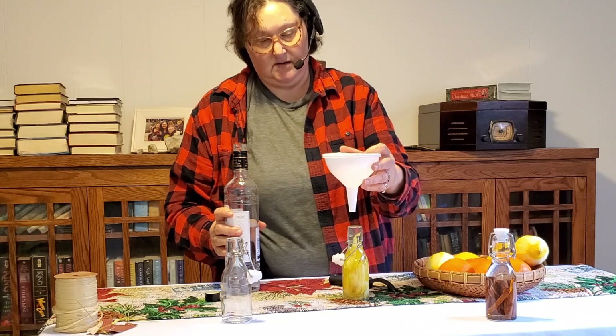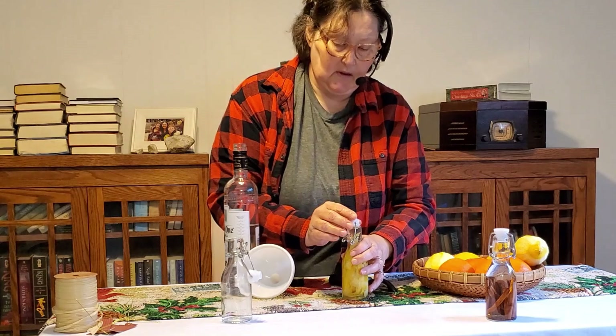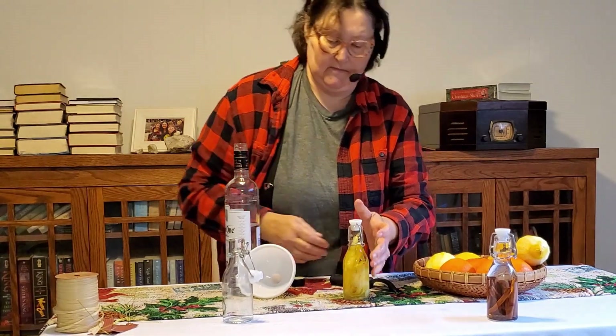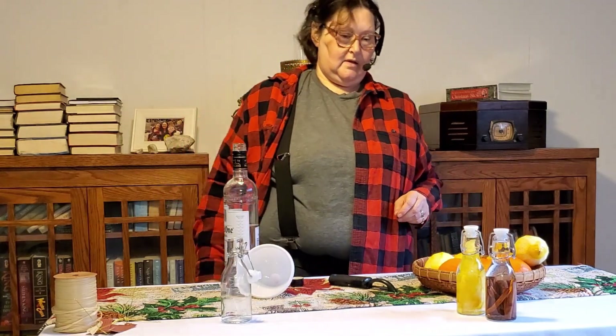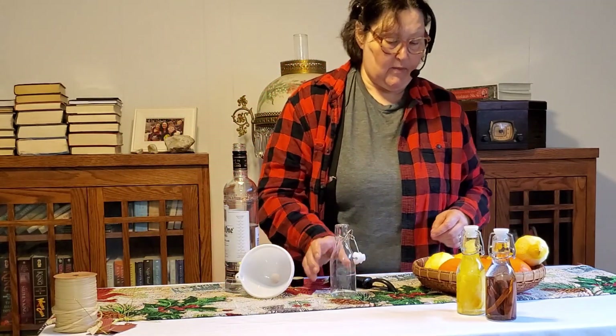I overfilled that one too — oops. There we go, that is so pretty! All right, we have one more to go and now we're going to do the orange.